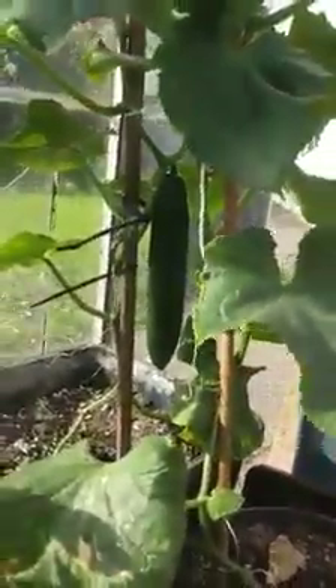Alright guys, just thought I'd do a little update. So this is the cucumber. I've already picked a number off and there's another one grown there.